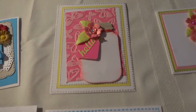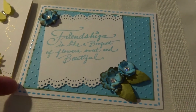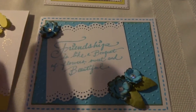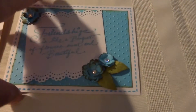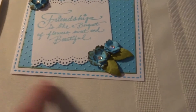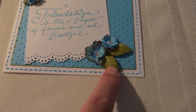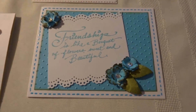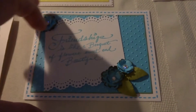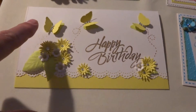The next card reads 'Friendship is like a bouquet of flowers — sweet and beautiful.' I've left all of these blank on the inside so her mom can write a special note to whoever she sends the cards to. This one opens this way, and I did faux stitching on all of these. These are diamond dies flowers, and this is done with a Martha Stewart punch and a Darice embossing folder.